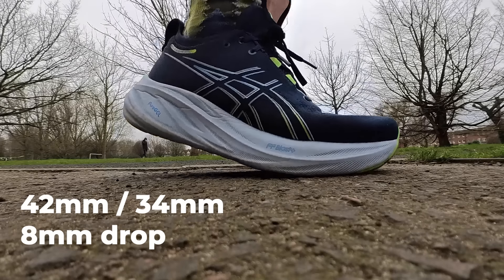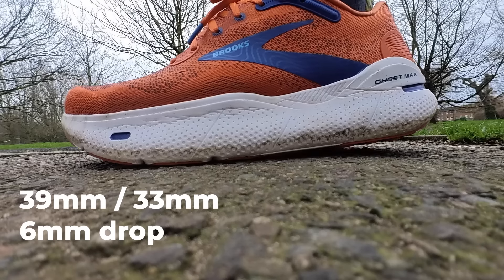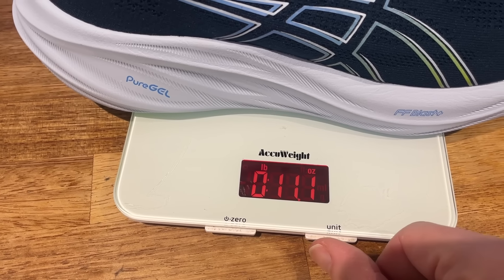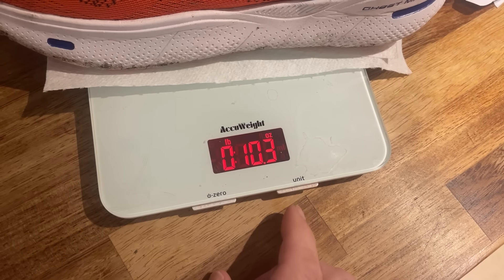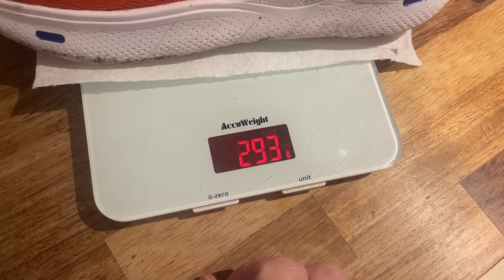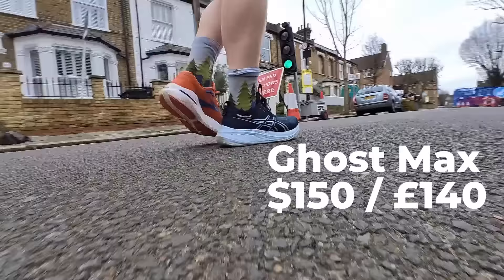Some details first. Stack heights: the Nimbus 26 has 42mm in the heel, 34mm in the forefoot for an 8mm drop. The Ghost Max packs 39mm in the heel, 33mm in the forefoot for a 6mm drop. On weight, the ASICS Gel Nimbus 26 comes in at 11.1 ounces or 314 grams in a UK 8.5, while the Ghost Max tips the scales at 10.3 ounces or 293 grams in UK 8.5.